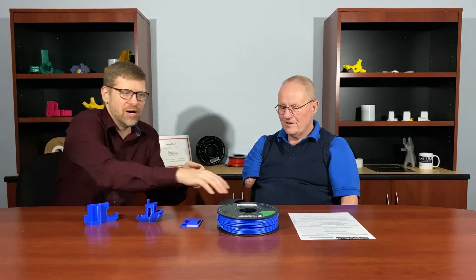Hi, I'm Jeremy Simon with 3D Universe and I'm here today with my partner Chris Jackson of Terafilm Engineered Filaments. We're here today to talk to you about the 3D Universe Terafilm PLATPU blend material. So Chris, tell us a little bit about this material.